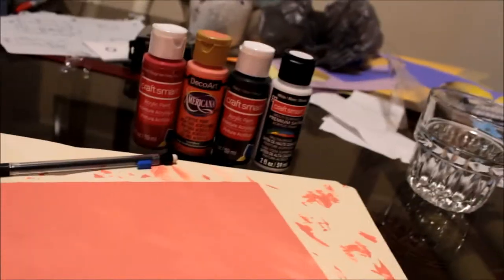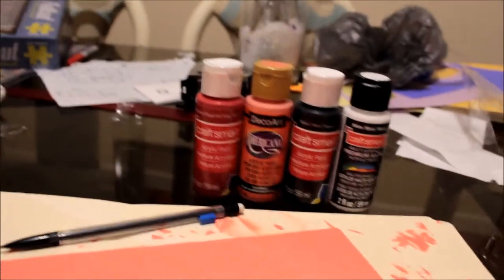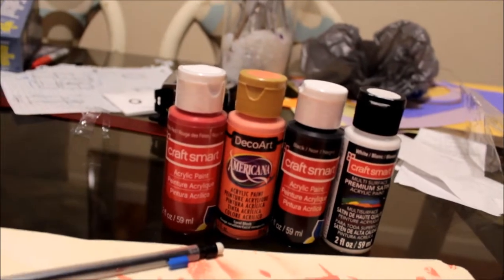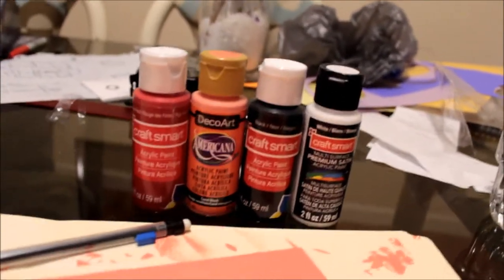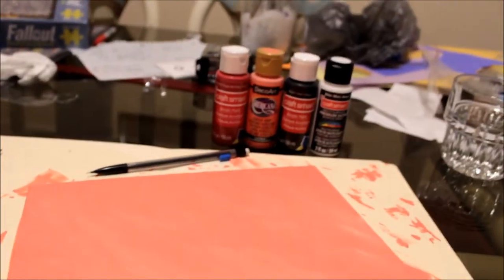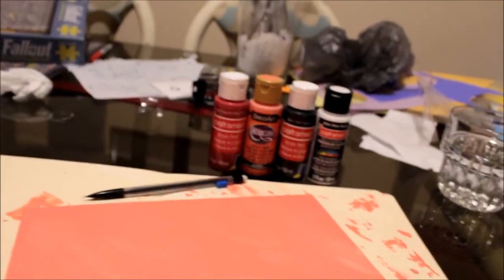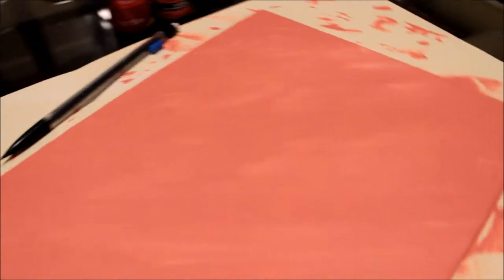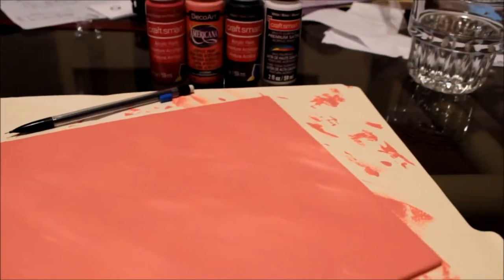I just primed the canvas with a little bit of light paint and a little bit of water. Then I used some of that pink paint in the middle there, and a little bit of white paint to give it this sort of texture. You can see the strokes there. And that's all I got so far.